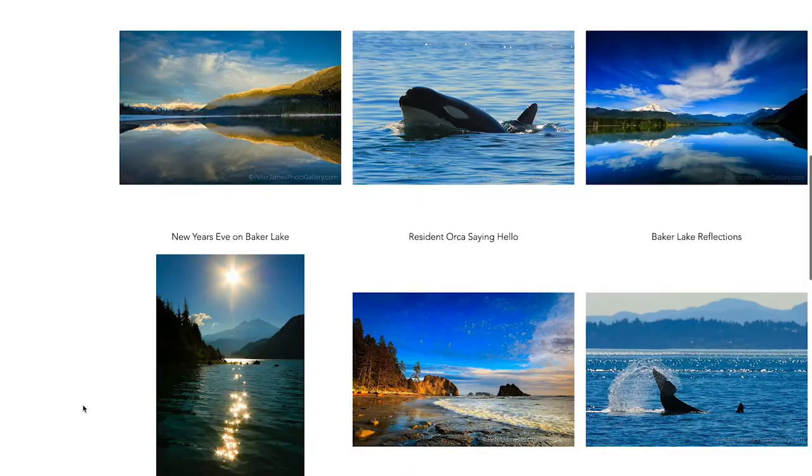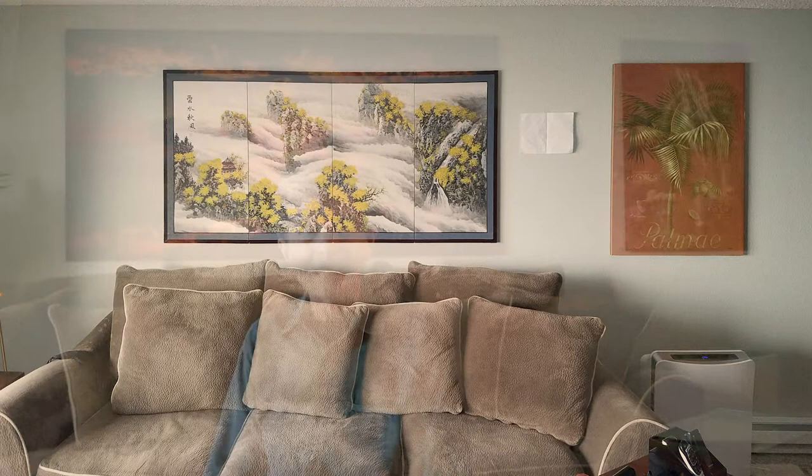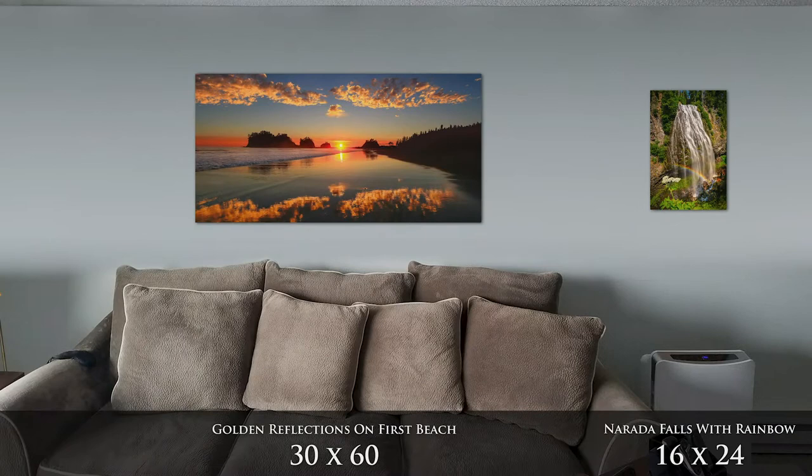I had a couple of outdated pieces of art in my living room and I was excited to replace them with some of Peter's metal prints. I had fun looking through Peter's photo collection and choosing my favorite two, but I wasn't quite sure what sizes to get. Getting the mock-ups made it very easy for me to see which sizes would look best. And now I love coming home even more to the beautiful art.